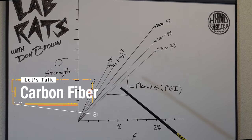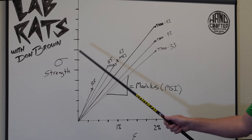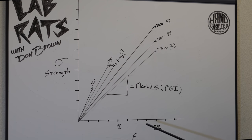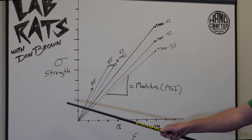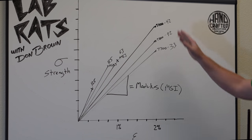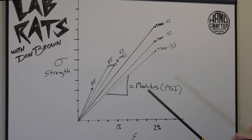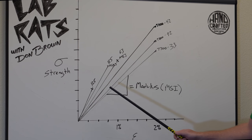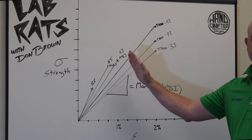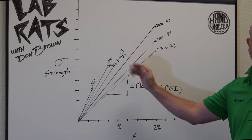On my chart here I have a strength versus strain chart. Strength is how strong the carbon fiber is — how much force it will take to break it — and strain is how much the carbon fiber will bend or stretch before it breaks. In engineering we always plot stress versus strain. Modulus is the slope or angle of this line; the steeper the line, the higher the MSI or modulus.